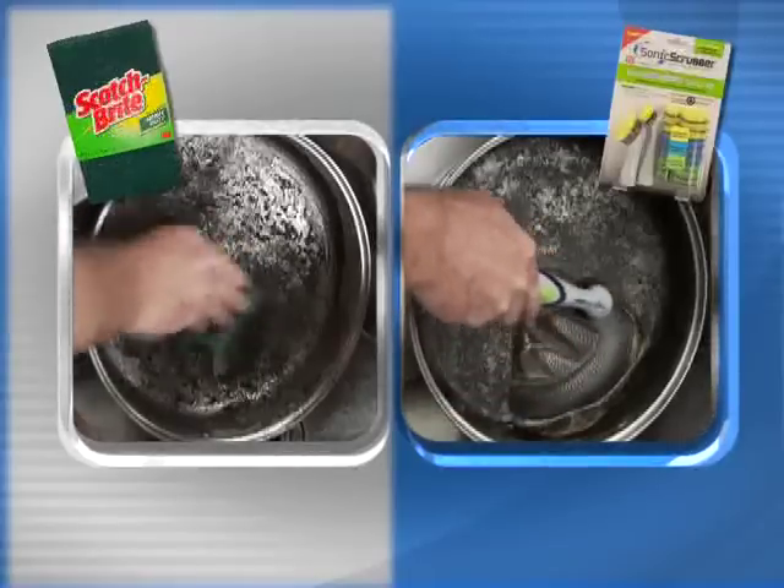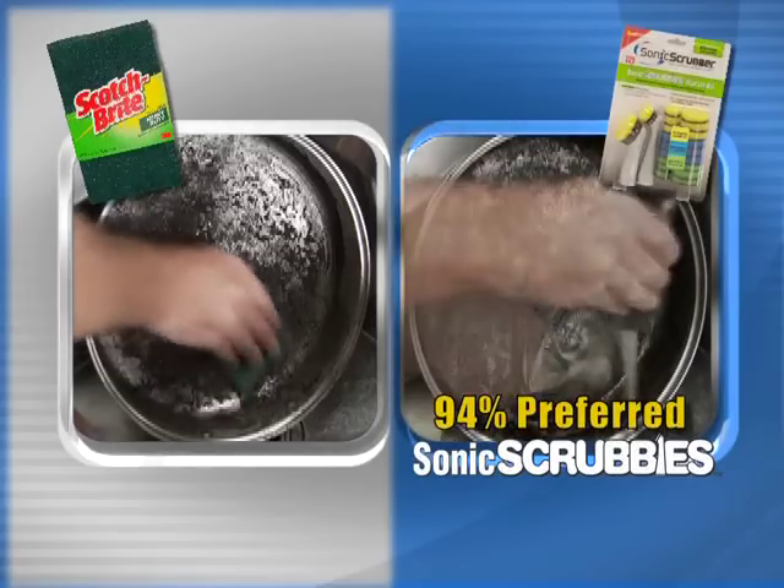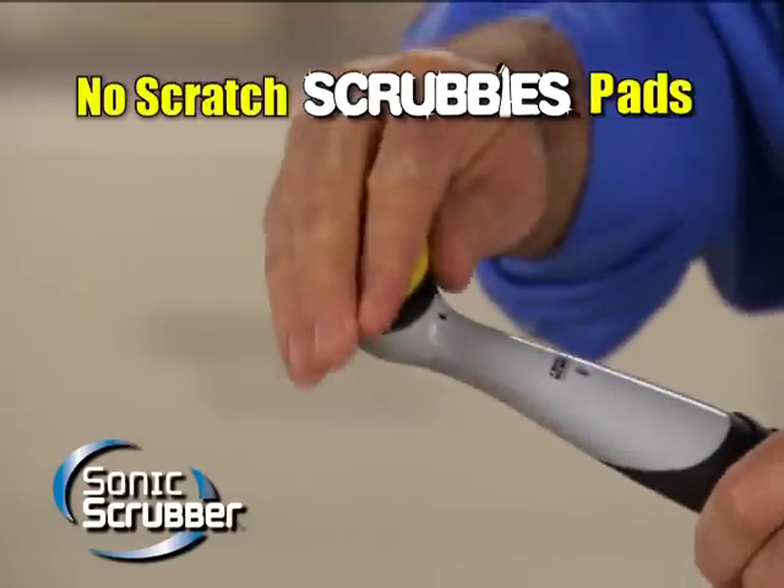In a recent national test, 94% of Scotch-Brite scouring pad users preferred powered Sonic Scrubbies when cleaning. Use our guaranteed no-scratch Scrubbies pad,